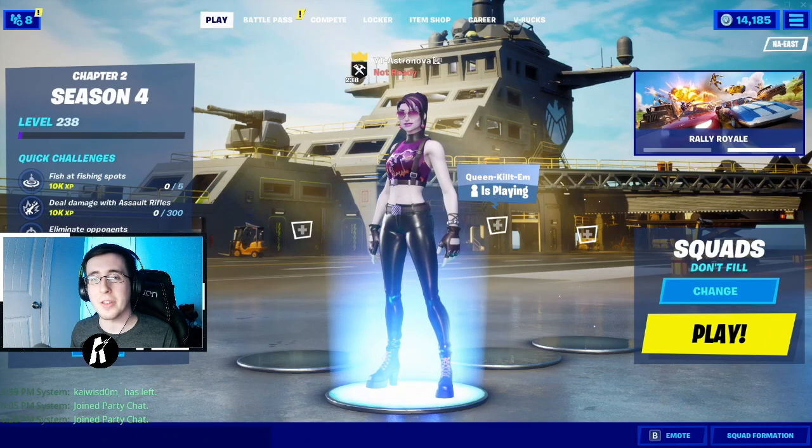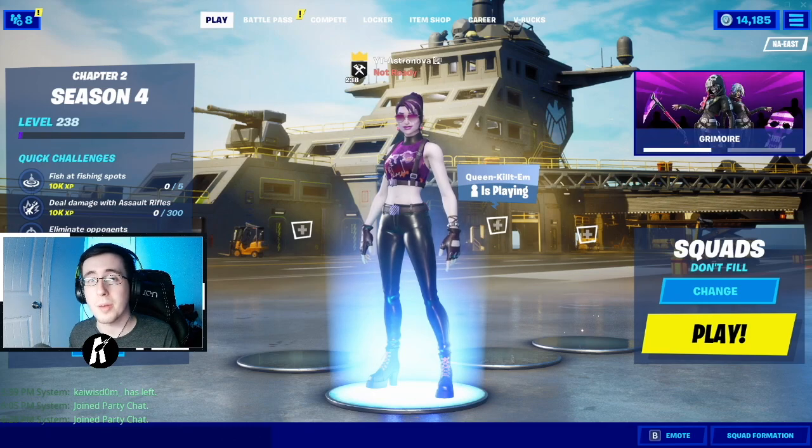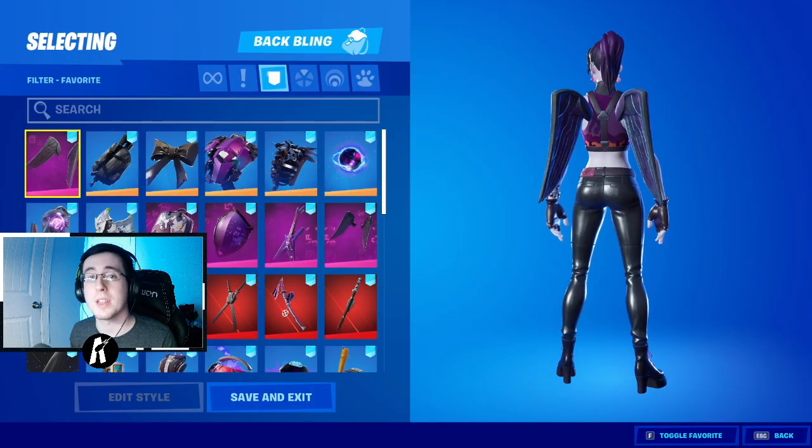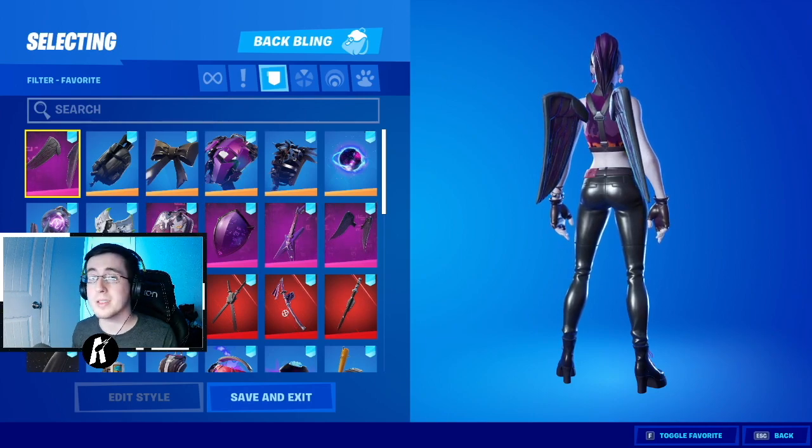Yo, what's going on everybody, welcome back to yet another video. What I got for you guys today is the best combos for the brand new skin Night Surf Bomber. As always, make sure you guys hit that like button down below and enjoy the video. Now to begin the video, I want to first start by showing off the back blings.